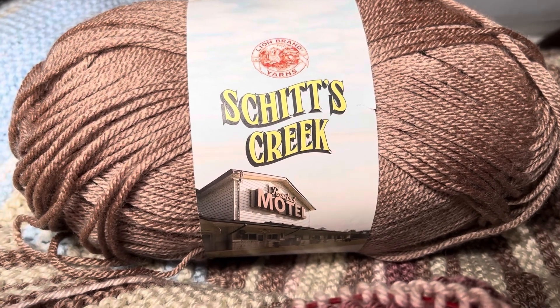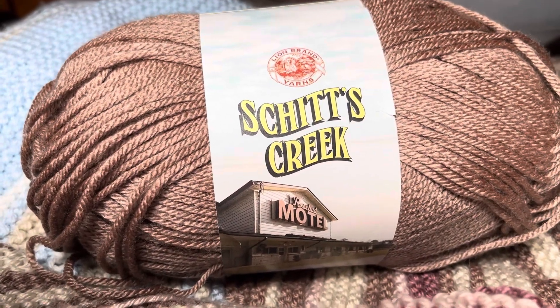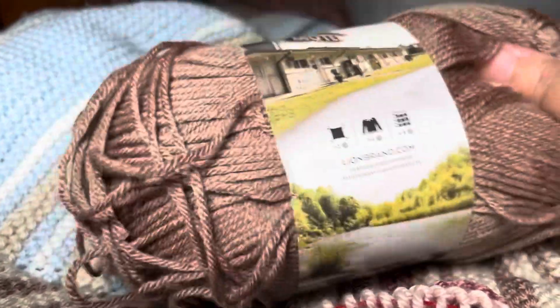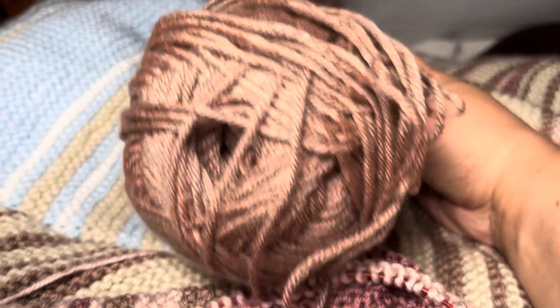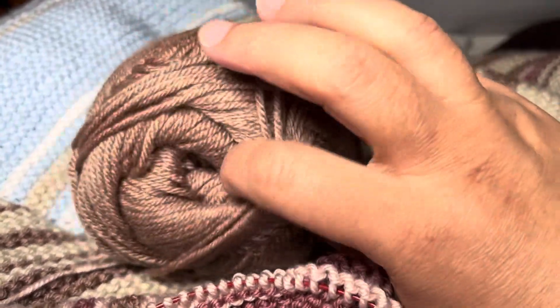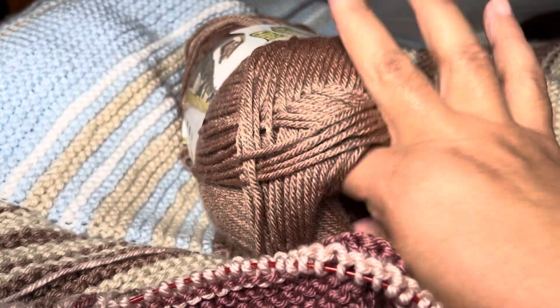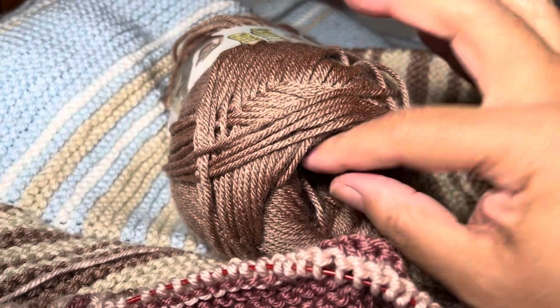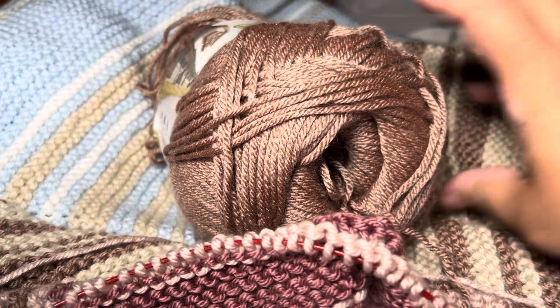I need to open this yarn so I'm not going to be able to explain it to you at a later date. You see right here - this is how it came to me. It's not going to be able to have a center pull. I could probably find it, but I doubt it.